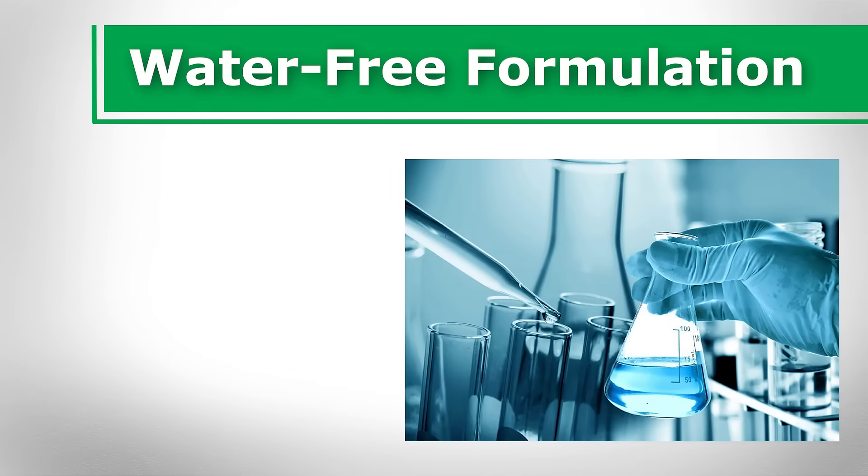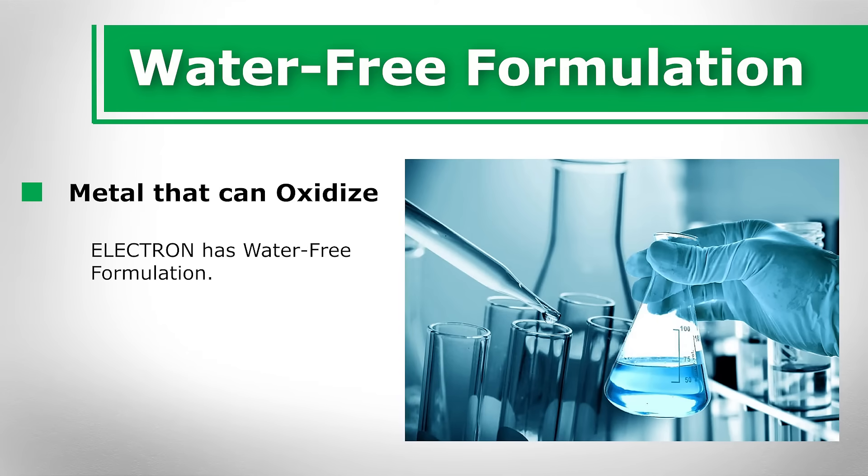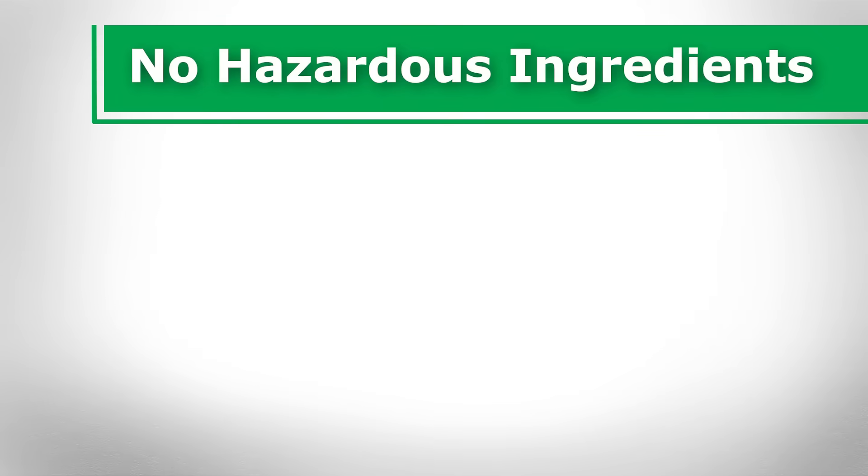Water-free formulation. Because most electrical contacts are made of metal that can oxidize in the presence of water-based moisture, electrical contact cleaners should ideally have a water-free formulation. Electron exhibits this important characteristic. When you apply the cleaner to electrical contacts, you can rest assured that the metal will not experience water-induced oxidation.